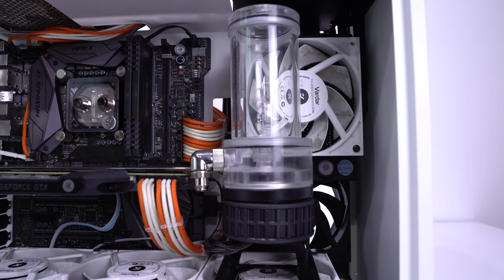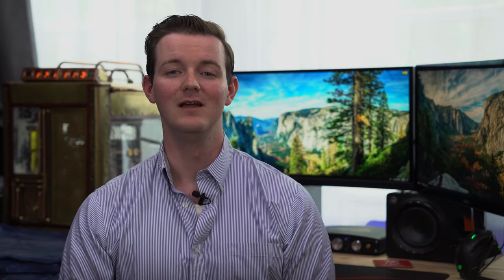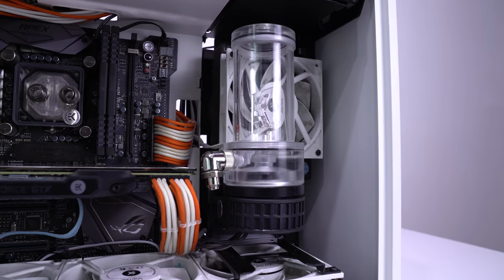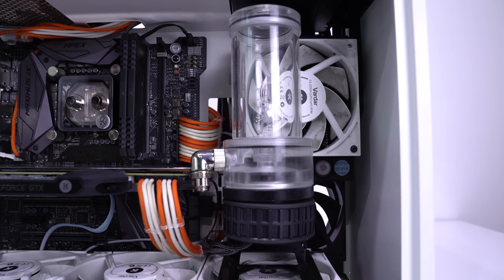Mount it to either the far right fan if you decided to put a 360 radiator at the bottom of the case, or the bottom fan of the side 240 if you went that route. If you wanted to go with a slightly thicker radiator and still maintain a push-pull config with your fans, you could use the slightly smaller DDC pump, but our preferred pump has always been the D5 and that's what we'll be using for the remainder of this build. Plus, we're a sucker for this beautiful full plexi combo unit.